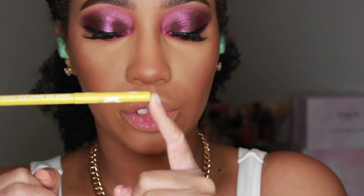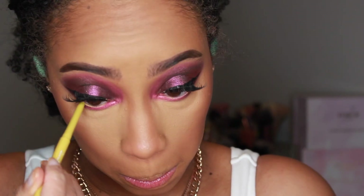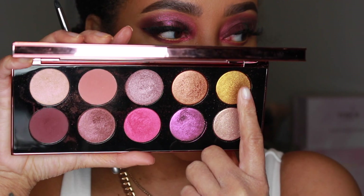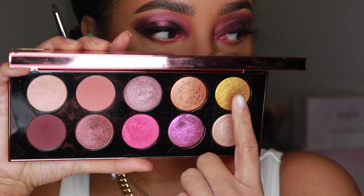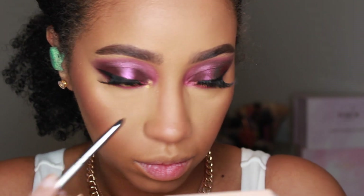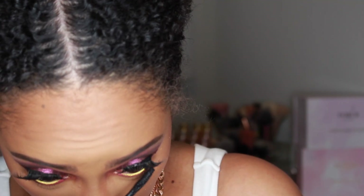Now I'm using the Sub-Zero liner from Colourpop to line my waterline. Then I'm going into Gold Lust and patting that on the inner corners. Add mascara to the bottom and that's the final look.